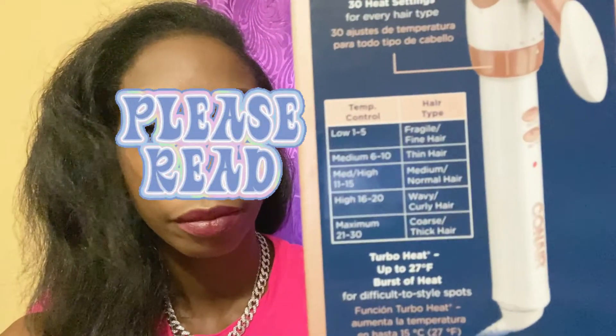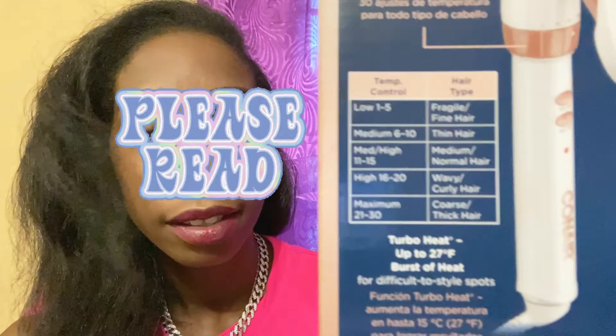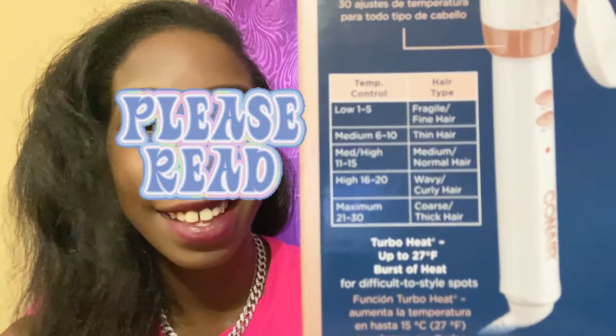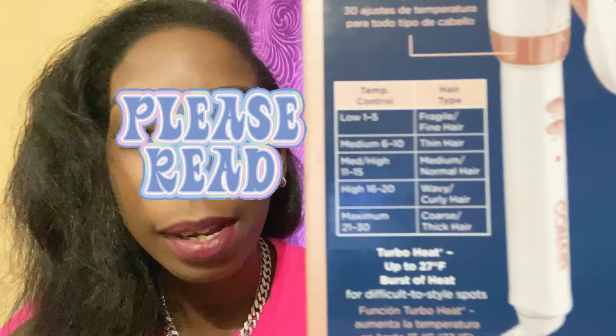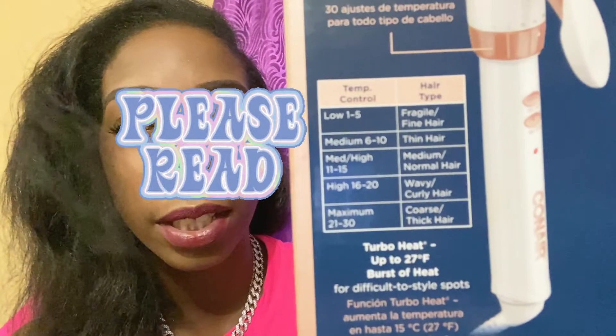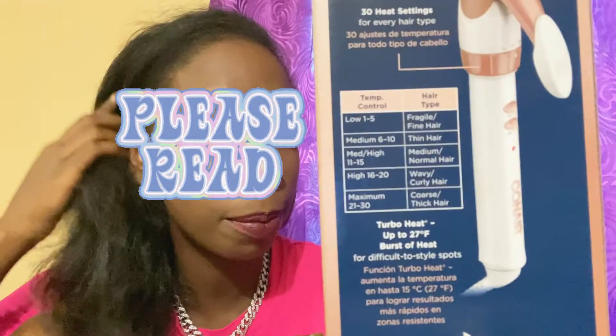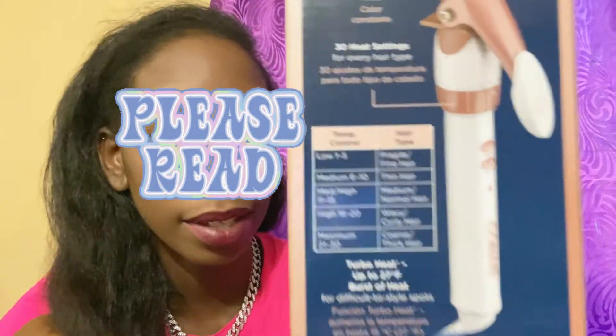They have a little chart here. I would guess my hair might be medium to normal — yeah, I'll do medium to normal even though my hair is more on the wavy, curly, coarse side. I already pressed it out so I'll put heat in it. I'm doing myself a favor just trying it out.